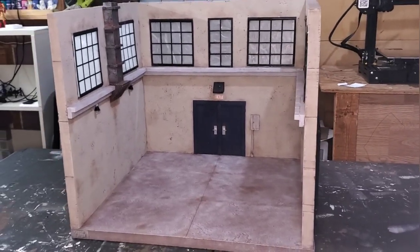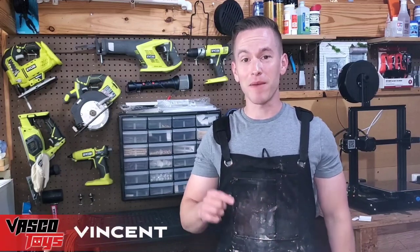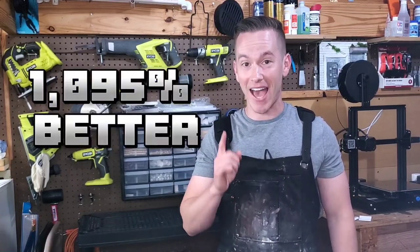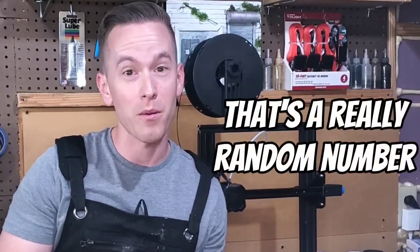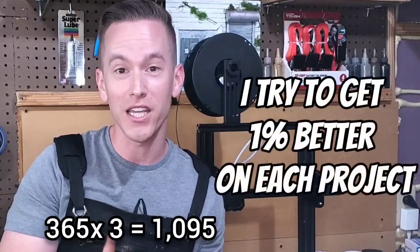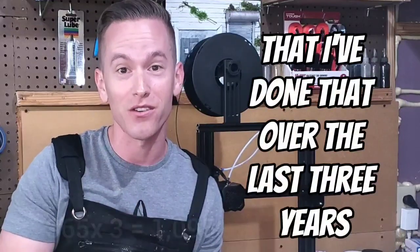I made this gigantic warehouse diorama almost three years ago and today I'm shooting to make a version that's 1095% better than last time. You might be thinking that's a really random number but it's actually not — I try to get 1% better on each project and I'm hoping I can prove that I've done that over the last three years.